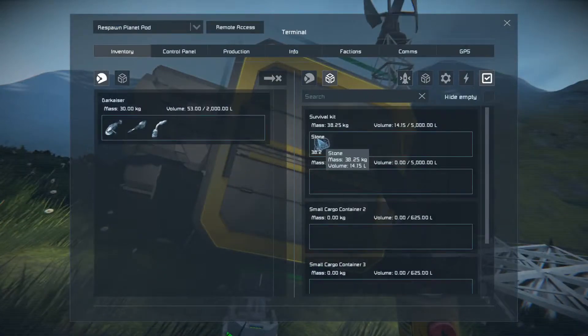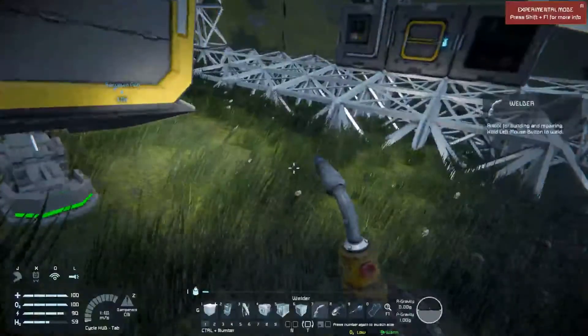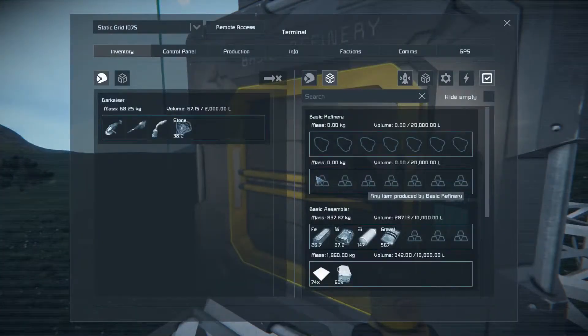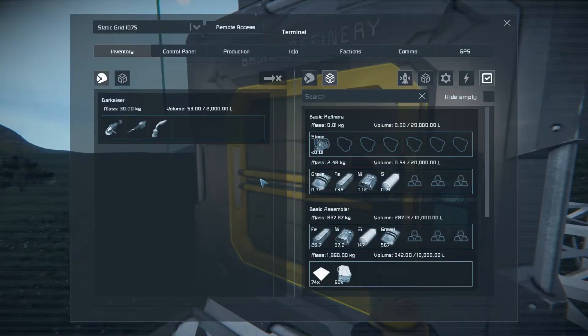Unlike the survival kit where the minimum input is 500 kilograms, you can go to the basic refinery and it will use down to the last fraction of a kilogram of stone and still give you something. You no longer have to worry about 300 or 400 kilograms of stone just sitting around doing nothing.